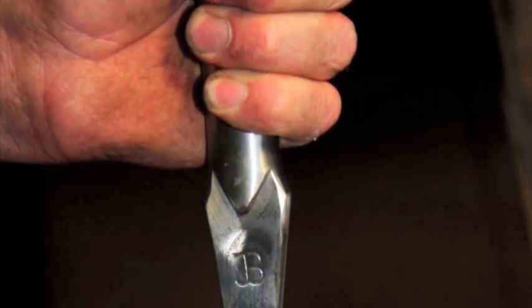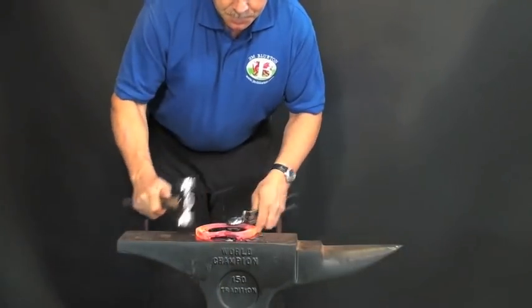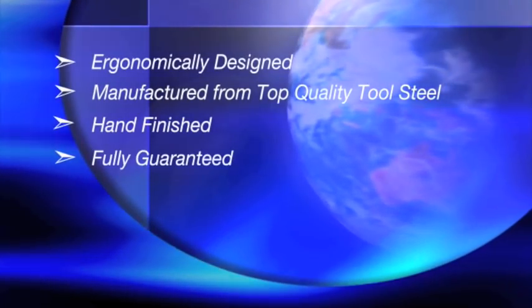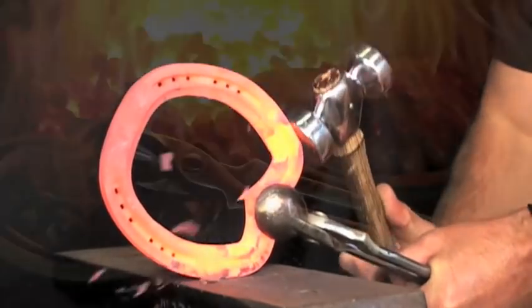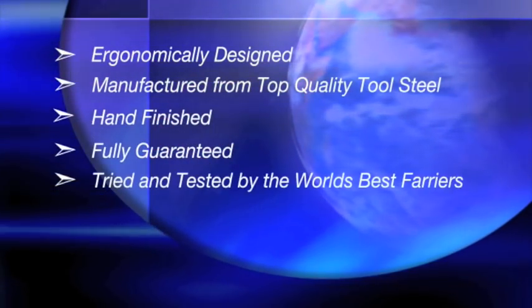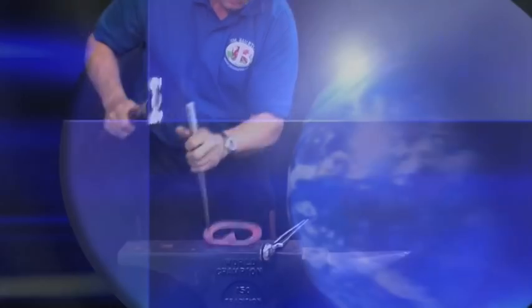Hand finished to the excellent standards that world champion farrier Jim Blurton demands. All tools are fully guaranteed to live up to the excellent quality of any product that carries the Jim Blurton name. Tried and tested by the world's best farriers, these tools have been seen in many top farriers' toolboxes, including several world champions.